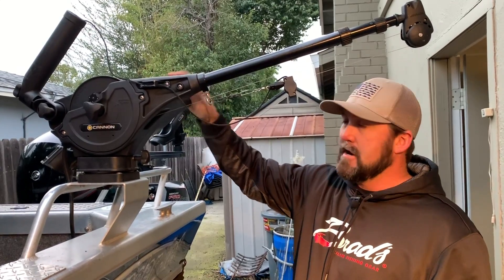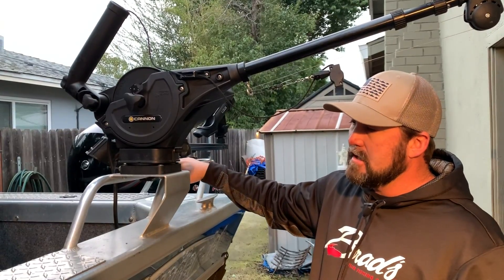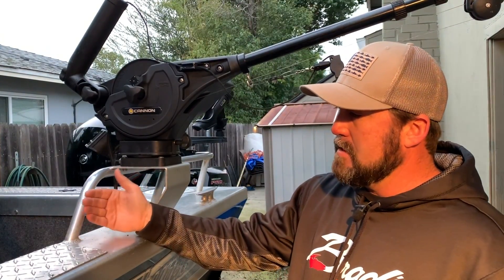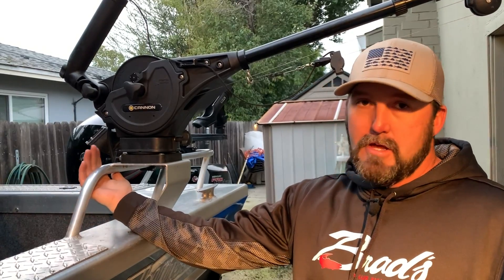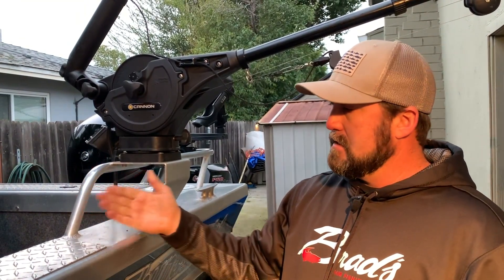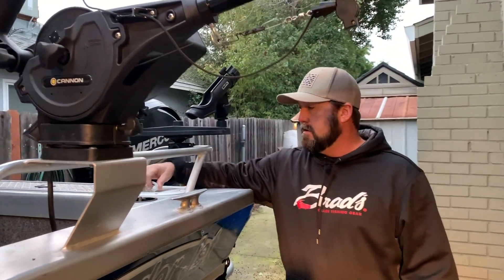I have two Cannon Magnum 10 electric downriggers — I really like them. I like both Scotty and Cannon but chose Cannon; I have another video explaining why. They have welded mounts. I also have railing on the inboard side, which is something you may not think about when ordering. If they offer inboard railing, I'd put it there — it lets you lean against it in rougher water, the ocean or bay, and gives more stability than having the rail on the outside of the gunnel.